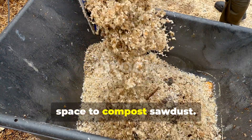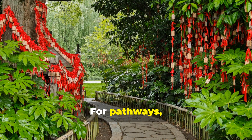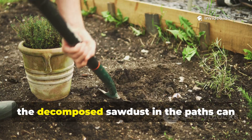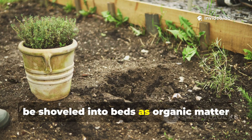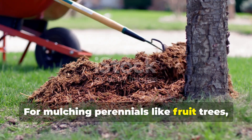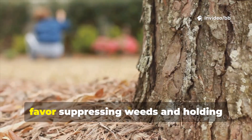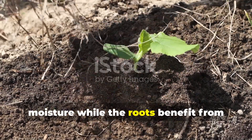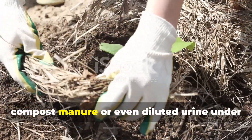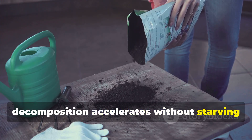Not every gardener has the time or space to compost sawdust. Even raw sawdust can be used safely if handled carefully. For pathways, sawdust works beautifully as a mulch because nitrogen lockup in the soil is irrelevant — there are no plants competing in the walkways. Over time, the decomposed sawdust in the paths can be shoveled into beds as aged organic matter. For mulching perennials like fruit trees, sawdust can be applied around the drip line provided it isn't piled against the trunk. To protect nearby soil nitrogen, it's wise to sprinkle a thin layer of compost, manure, or diluted urine under the sawdust, creating a balanced system where decomposition accelerates without starving the soil.